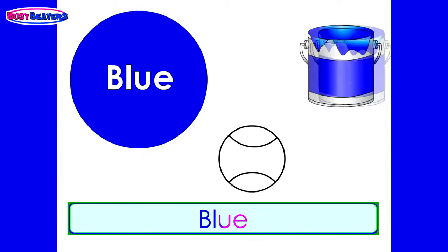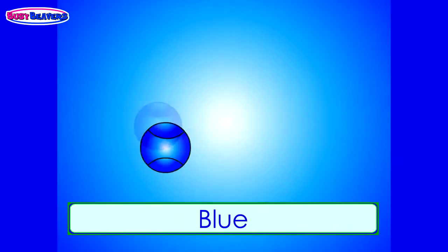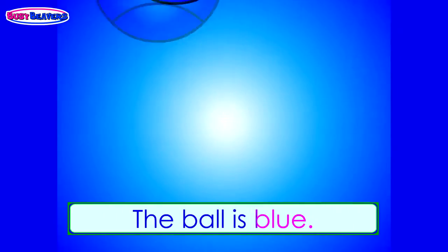Blue, blue, the ball is blue. Blue, blue, the ball is blue.